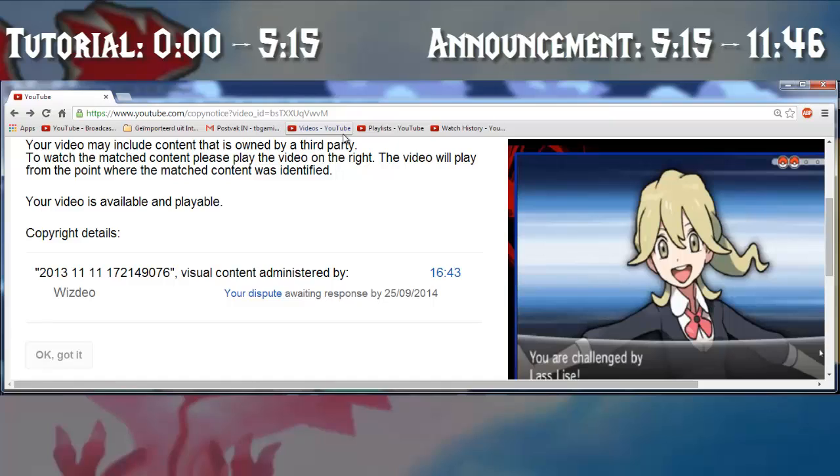Why do these companies wait so long before solving the claim dispute and admitting they were wrong? They wait the full 30 days because they want those people to actually publish the video, which means all the monetization that channel gets for that video in those 30 days goes to WisDio — and even if it turns out they didn't have the right to that money, they don't have to give it back.